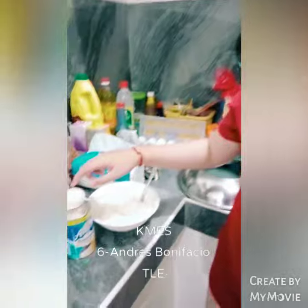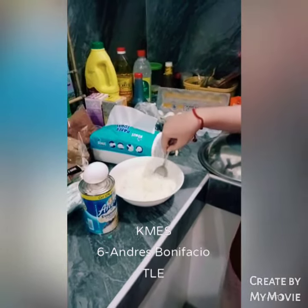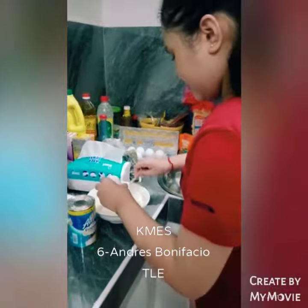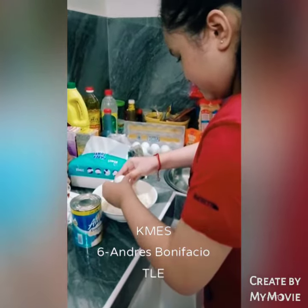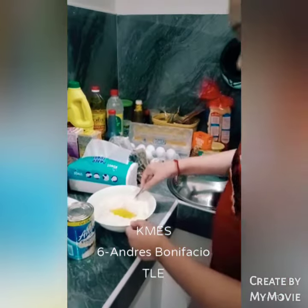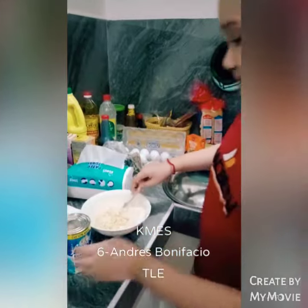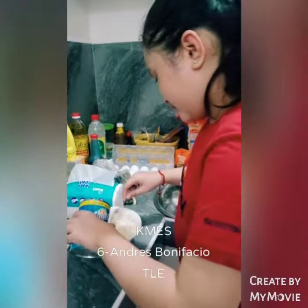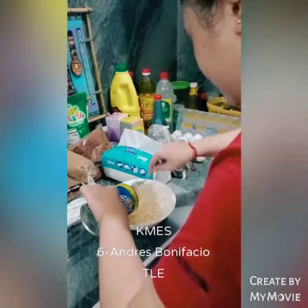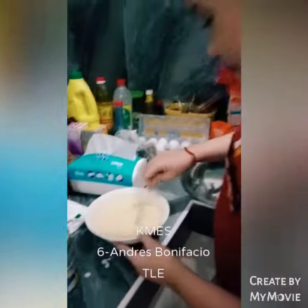I'm going to put the egg in the middle and mix it up.